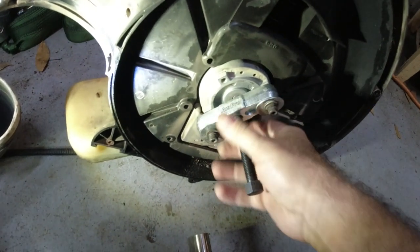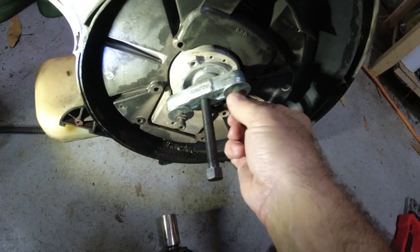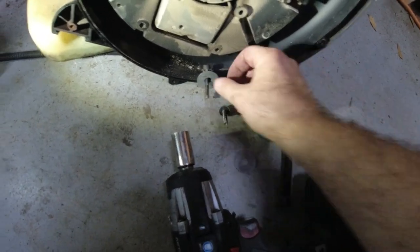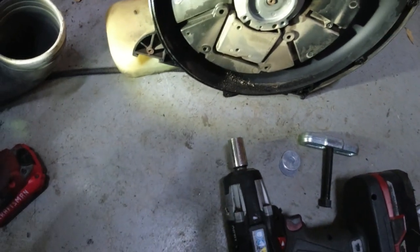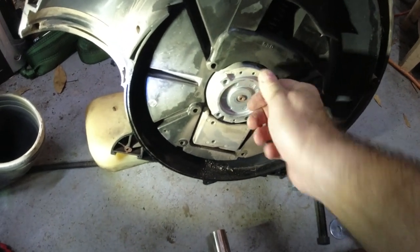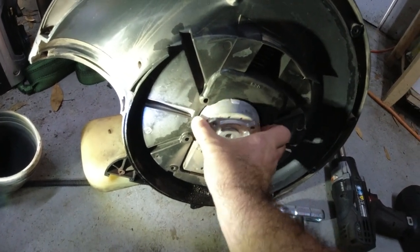Here's the contraption I used: a steering wheel puller. I used the existing bolts that were in there to hold the fan on, and got some bigger washers because the original ones would go right through. I put the steering wheel puller on there. I was trying to do it with a wrench and it just turned the whole engine. So I got the impact — one trigger pull and it popped right off.